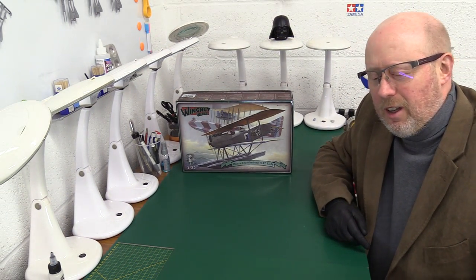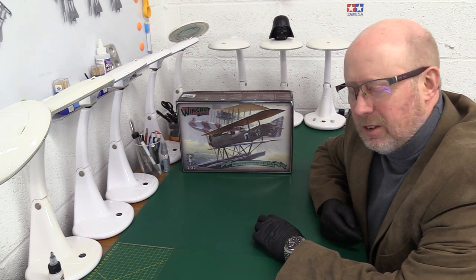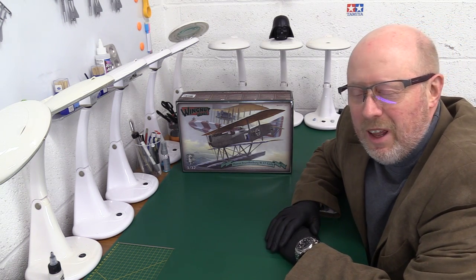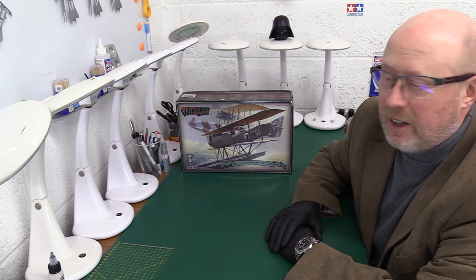Hi folks, welcome back to the channel, thank you very much for joining me. A very Merry Christmas and a Happy New Year to you — it's that sort of time of the year as I film this. Today, something we haven't had for quite a long time: another Wingnut Wings kit that we haven't seen before.